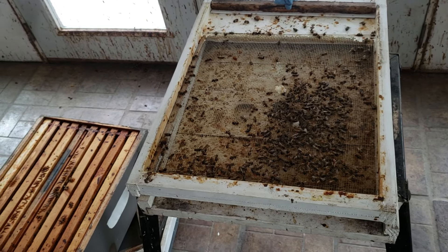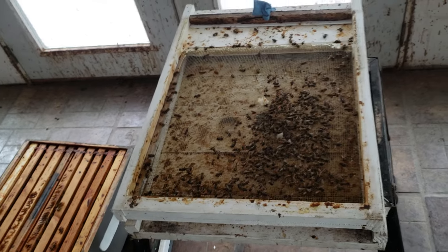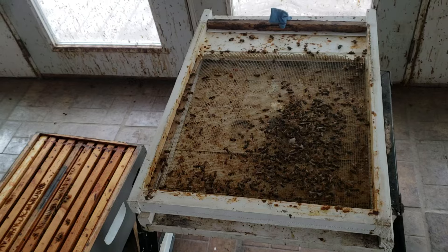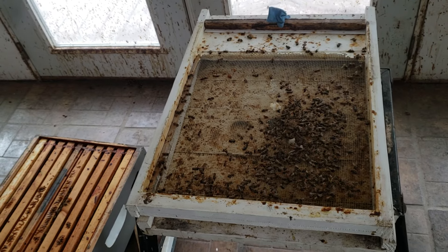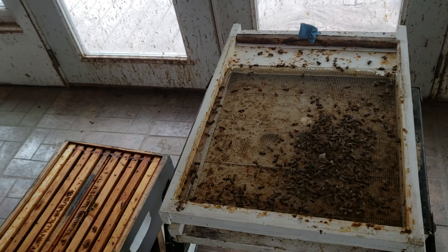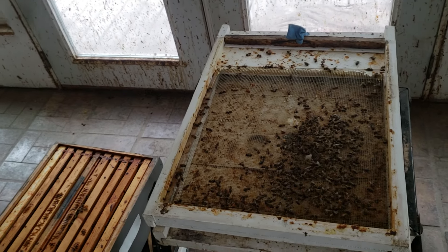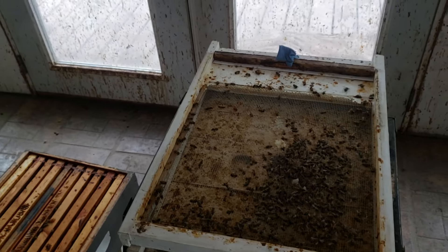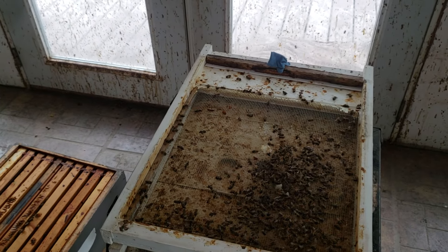It's frustrating when honeybees die and there's not a damn thing you can do about it. All I can do is try to combine colonies and try to keep them going long enough for the weather to change. Once it's warm enough, maybe I can get the queen to lay enough. I do have some larger colonies out in the other building, but there's just not enough larger colonies.